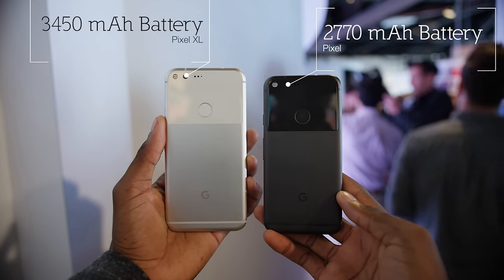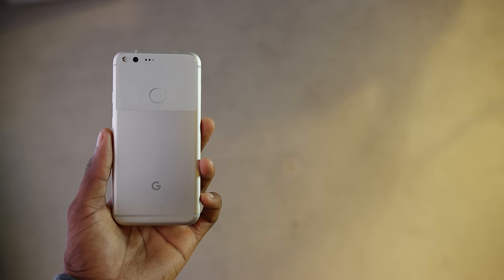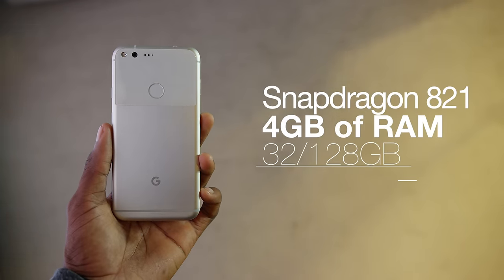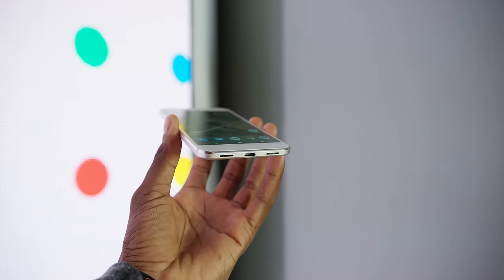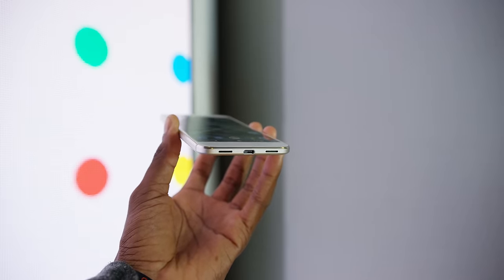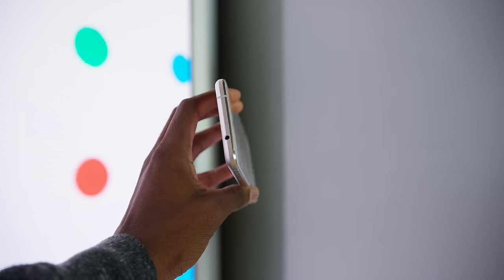Speaking of specs, this is shaping up to be possibly the fastest phone ever. It's rocking a Snapdragon 821 chip, so it's the first phone to do that, with 4GB of RAM and 32 or 128GB of storage. It has USB Type-C at the bottom where the speakers are, and quick charging that claims to get seven hours of charge in 15 minutes.